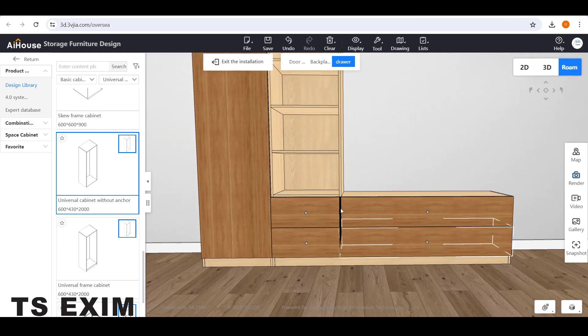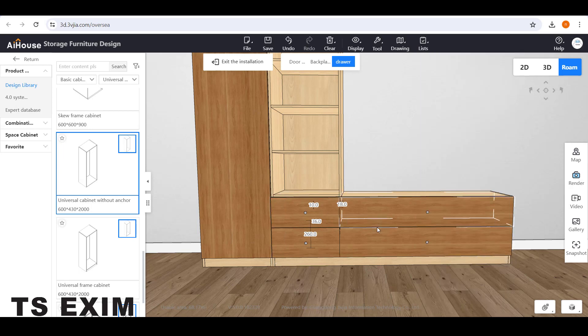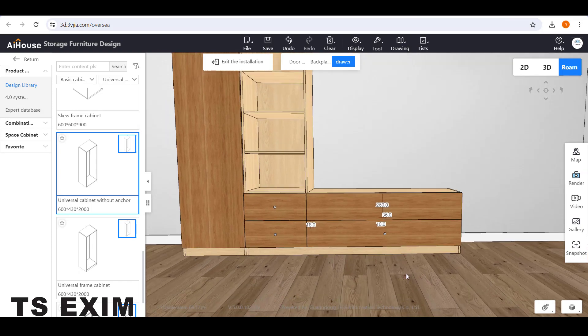Now one more thing — when you move you can see it's overlapping. So select the drawer, go to the right side, change to Partially Overlay and then click Confirm. Do the same thing on this side: select, adjust the left side, make it Partially Overlay, and then click Confirm. So it won't be overlapping.